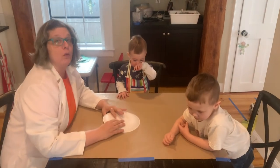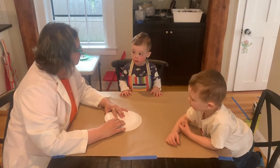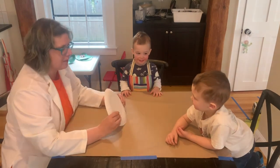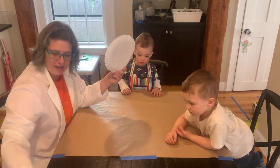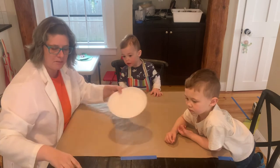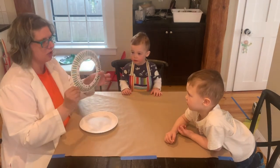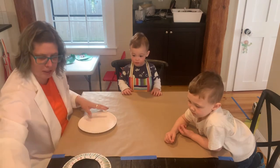Welcome back to this week's episode. I'm joined again by Nate and Charlie, my assistants. And we are taking paper plates that we've cut out the center of, and we're going to make Egyptian collar necklaces.